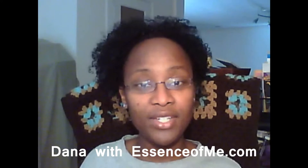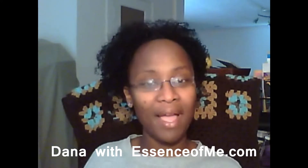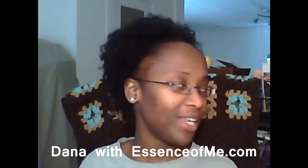Hello everybody, this is Dana with the Freedom Please channel and Essenceofme.com. I'm coming to you all today with my cast off video. I only have a few items, so I'm going to jump right on in.